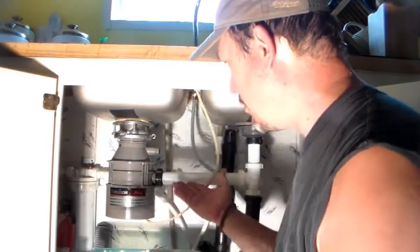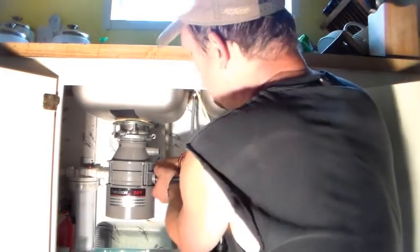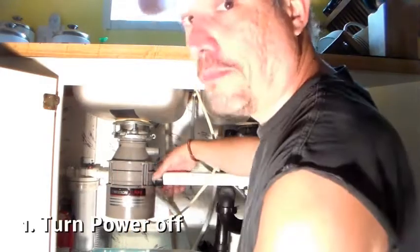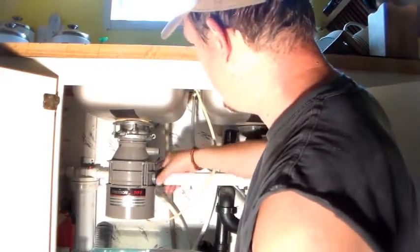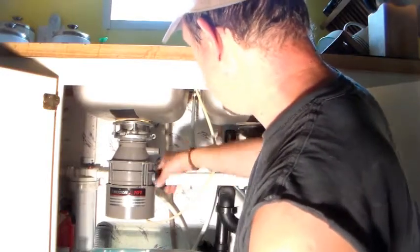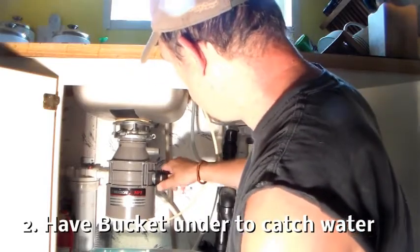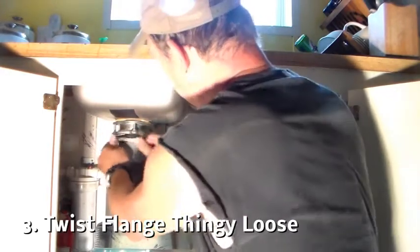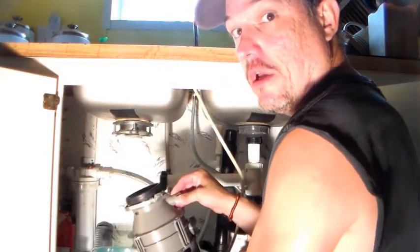We're going to take this off — they're really easy to uninstall, they're simple. First, you disconnect any water lines. You should turn the power off first — I got the breaker tripped so there's no power going to it. Put a bucket under there, drain any water out. Any excess water is going to come out. Then this thing is a flange — you twist it like that and it pops right out, just like that.